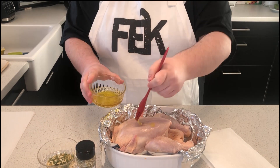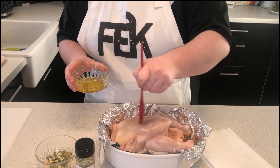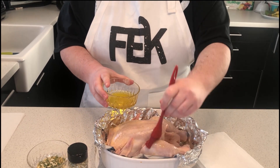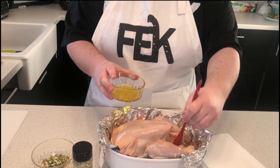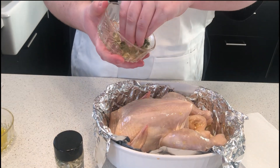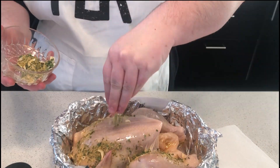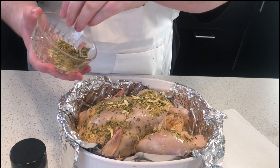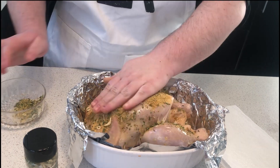Now let's take our olive oil here and just spread it all over this lovely chicken, and be sure to get into every nook and cranny. Then we're going to be sprinkling our dip mix all over it, and you want to rub it into the chicken.